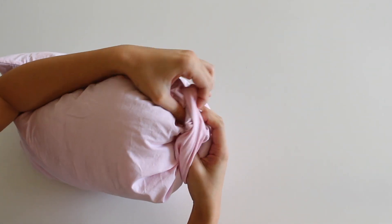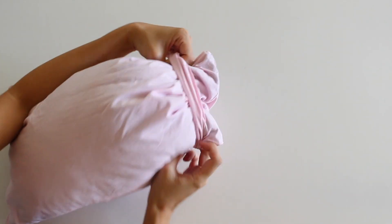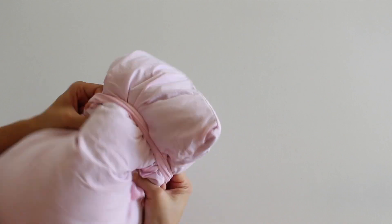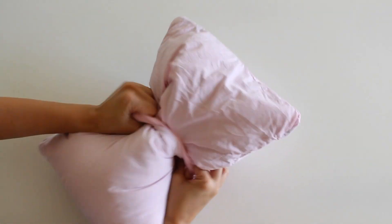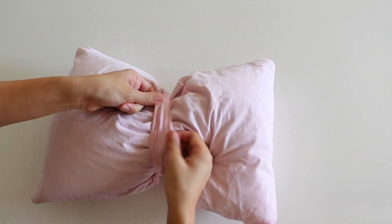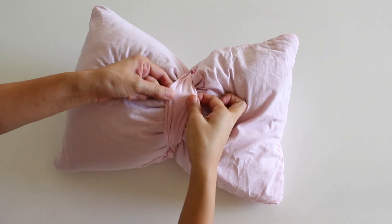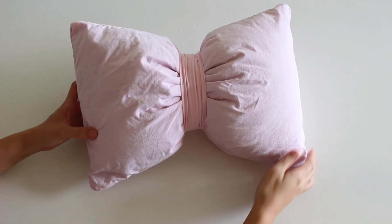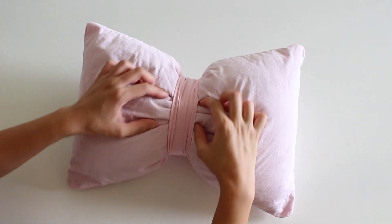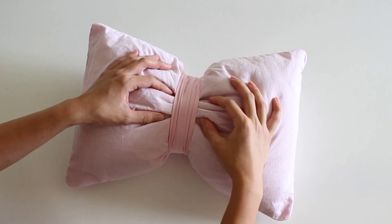Scrunch your pillow and bring the band to the center. Fix the folds, and your bow accent pillow is done.